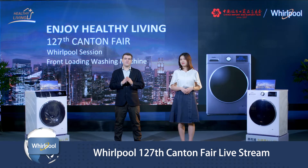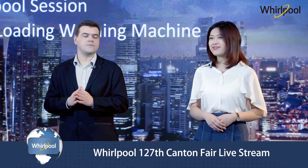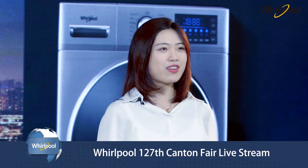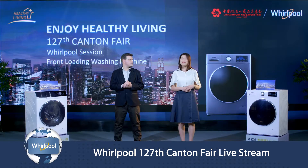Here today, we are going to focus on our laundry front-load product range. With that in mind, I'm sure you'll be very interested in seeing how our products can help you and your family live healthier lives. As you just heard about our 100 years of history and culture, let's have a deeper understanding of Whirlpool China front-load washing machine smart factory.